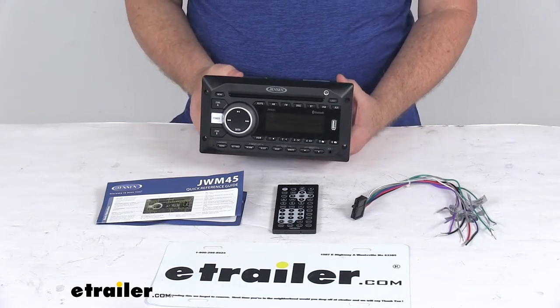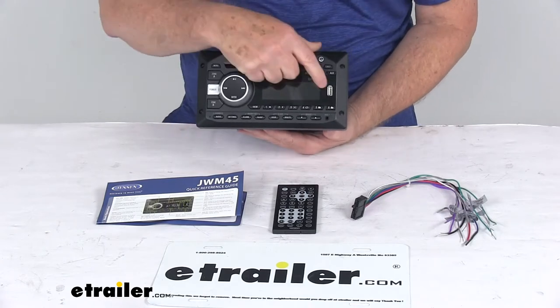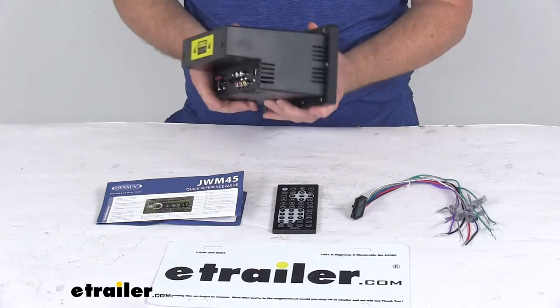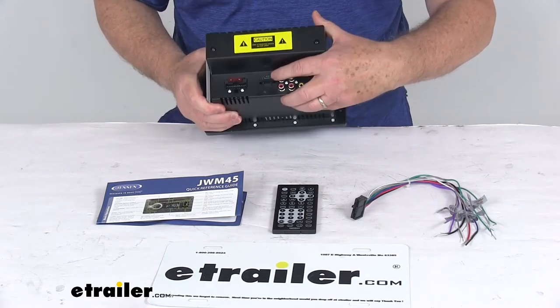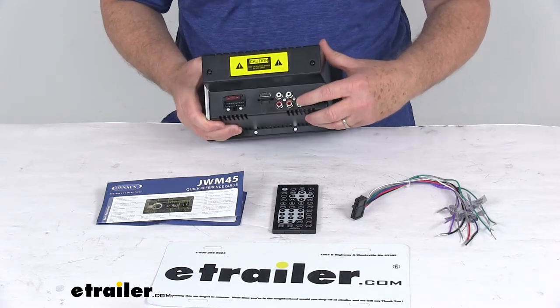It does offer multiple connection points to let you link other devices to the stereo. On the front here you have a USB port, and down in the corner you have your auxiliary input. On the back they have an antenna socket, an HDMI output, RCA audio inputs, RCA audio outputs, and a video output.